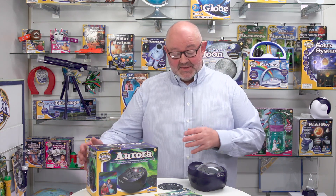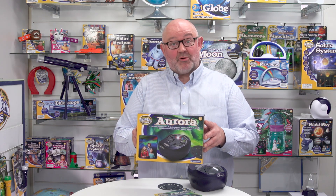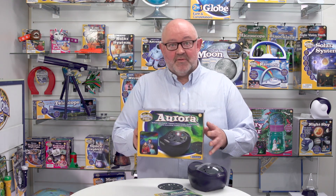This is the Aurora Northern Lights Projector from Brainstorm Toys. The point of this product is that it gives us an approximation, in a dark room, of the Aurora Borealis or in fact the Aurora Australis.